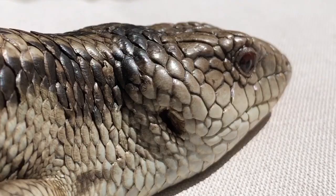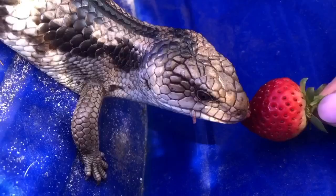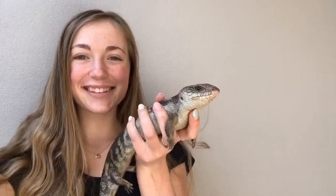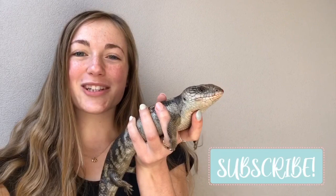Once you're finished, your blue tongue will have a majority of the ticks off it. You can dispose of them in a bin if you're using paper towel, or flush them down the toilet if using tissue. Afterwards I usually give the blue tongue a nice little berry treat like a strawberry or some banana, then let it back out into the wild. If you have any questions, leave them in the comments below or go to my Instagram at scarletzanimals. Don't forget to wash your hands really well after touching your blue tongue. Thanks for helping the blue tongues — bye!